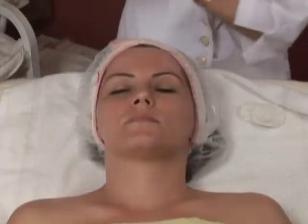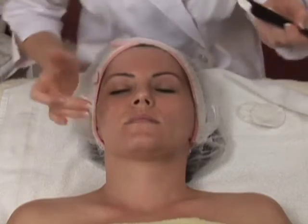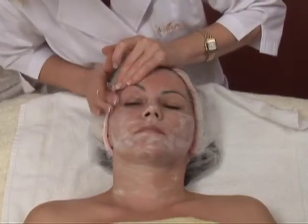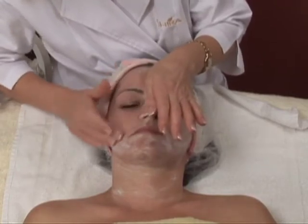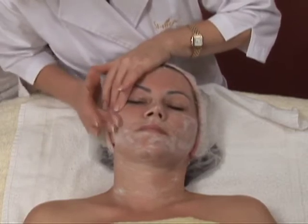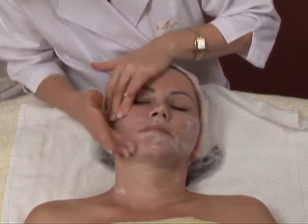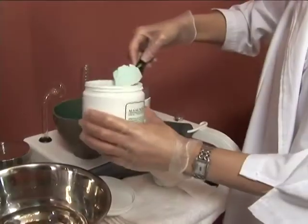Gently exfoliate with Shira's Peeling Cream. Apply a very thin layer to the entire face. Holding the skin taut, gently remove the peeling cream from the entire face using circular motions. Remove all traces of the peeling cream.